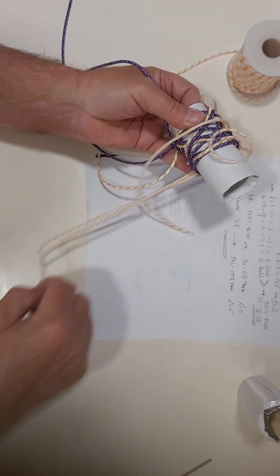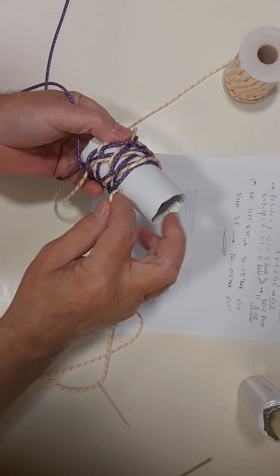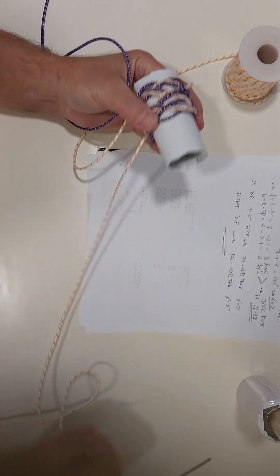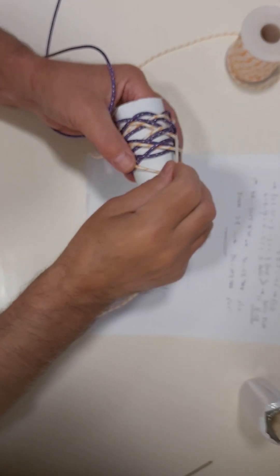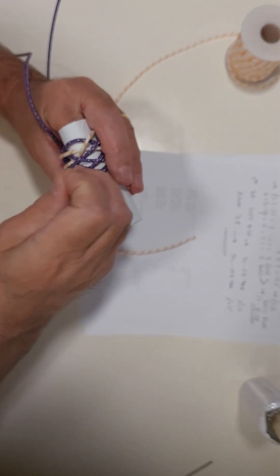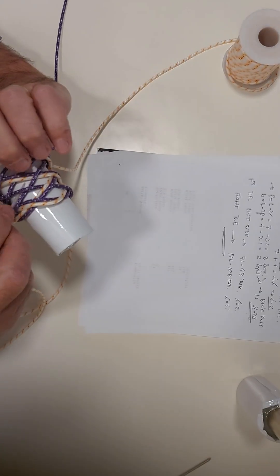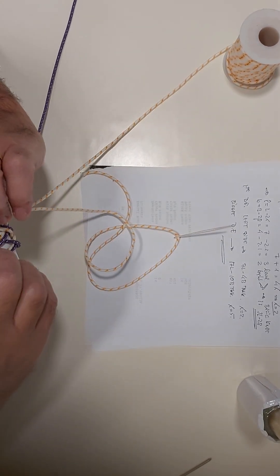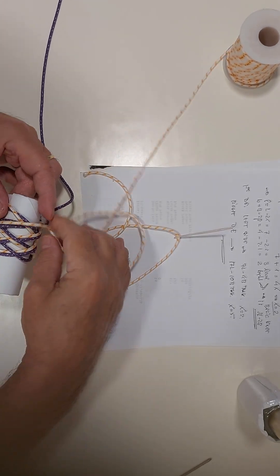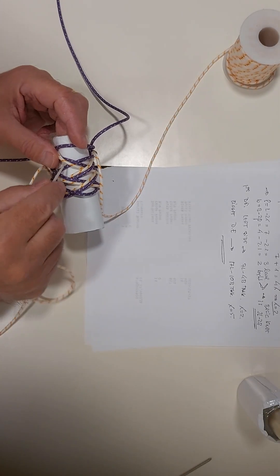Under one, over — under — over two, under two, over two, over two. We must pass over — we're passing over — so we must go over, cross. Over. Over, so over, under two. Over two, under one. Same, the standing end. Over two, under two.